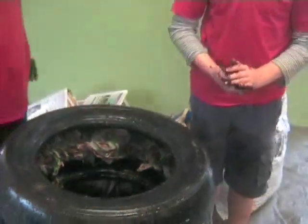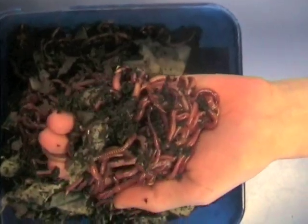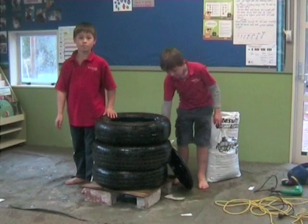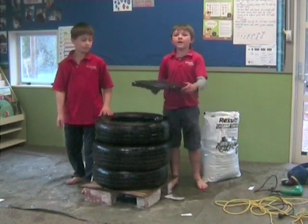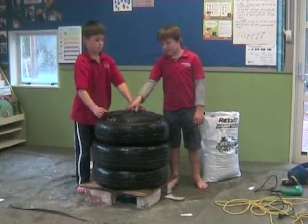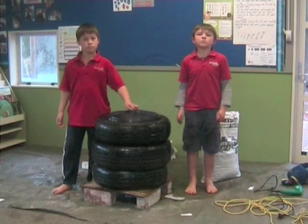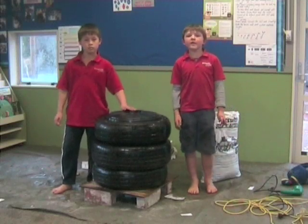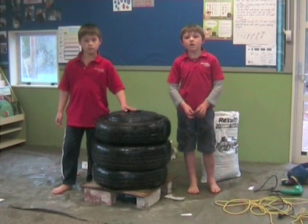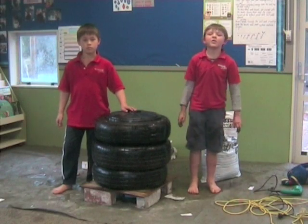And then you need to put your worms in — tiger worms are the best. The last step is to put your lid on. Worms will eat most food scraps, but don't give them citrus foods or meat scraps.